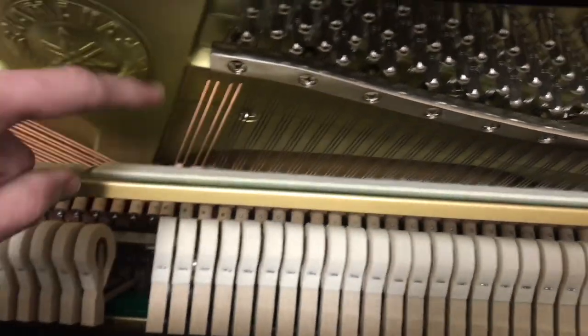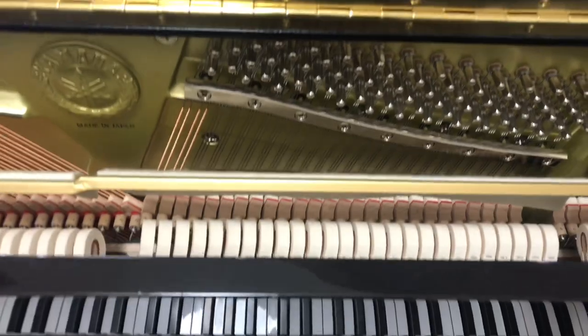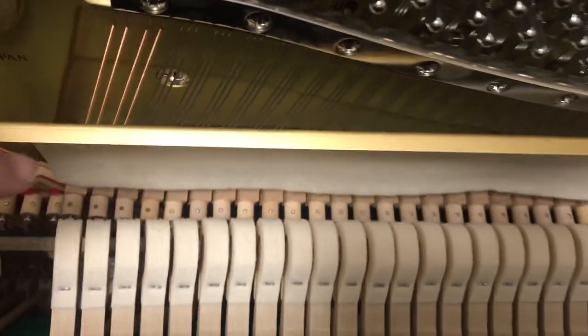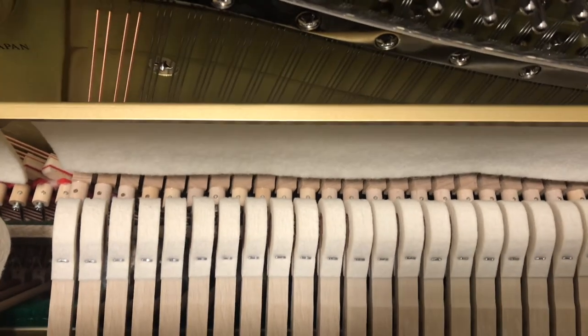There's also a big long strip of felt here — what is it for? Well, on some pianos, when you press the middle pedal down here, it puts that felt in between the hammer and the strings, and it gives it a real quiet sound.